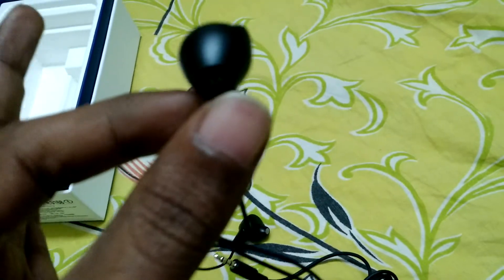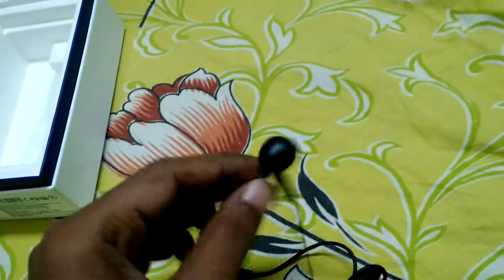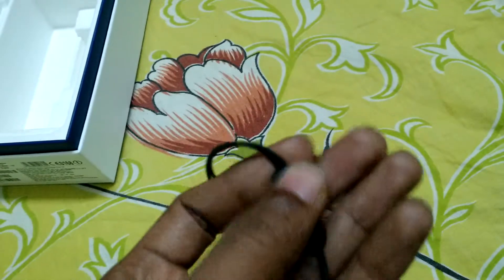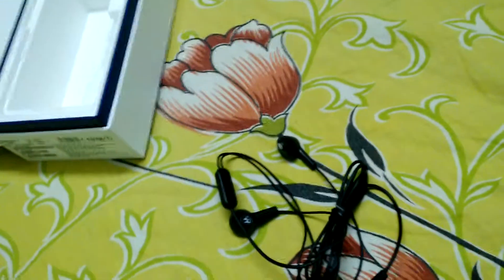Consider the fact that we are paying 32K for the phone — I would have expected a better headset. But you have a mic and you can use it for calls. I wouldn't suggest this for hearing songs or watching videos though.